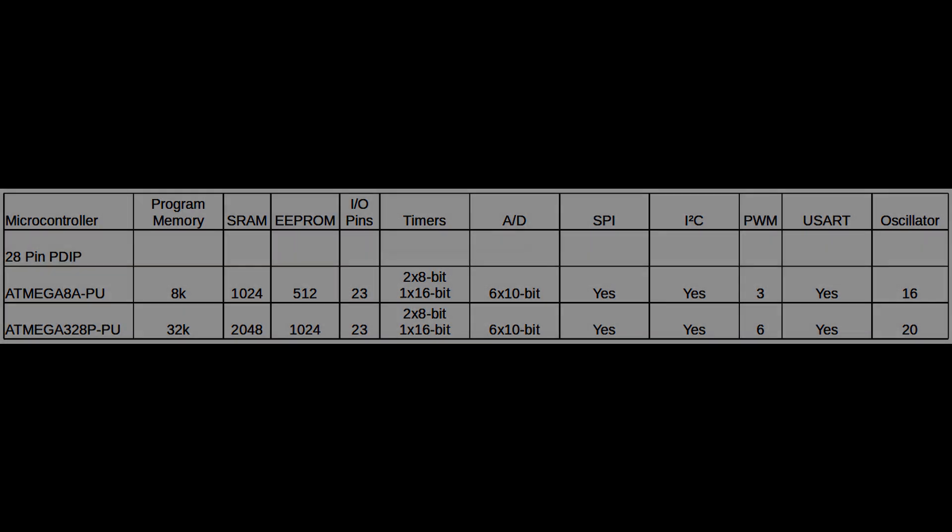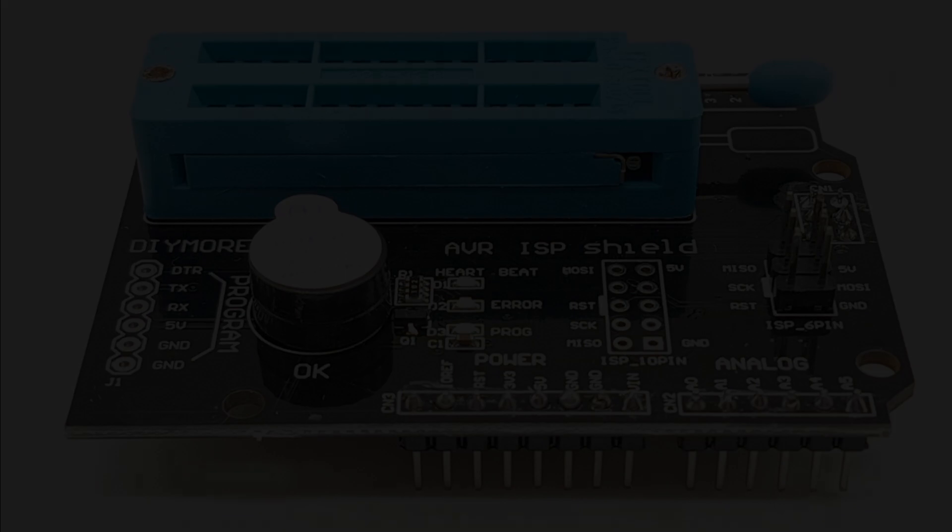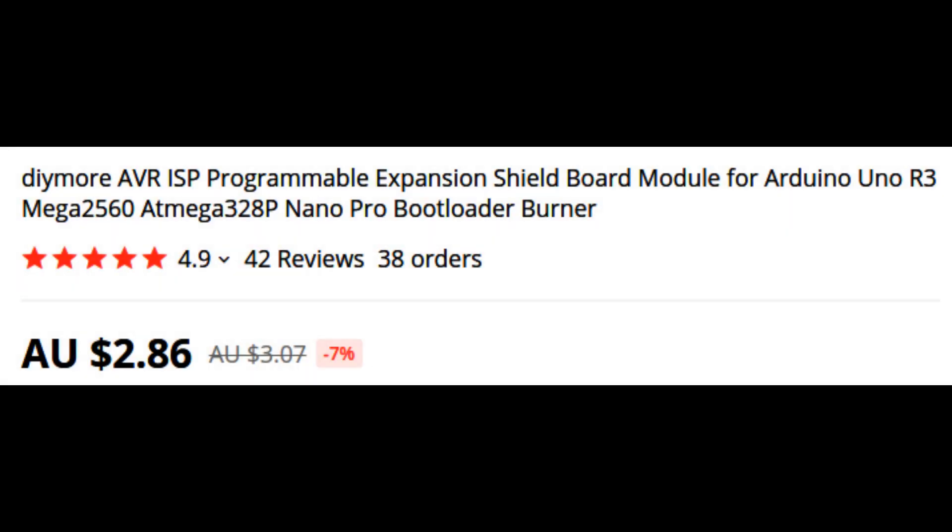I do have a project in mind involving a reflow oven, so I just took delivery of this AVR ISP shield. You just lock the chips into the ZIF adapter and sit it on top of an Arduino Uno, and theoretically we should be able to program it. Those things come into Australia for about three dollars a hit, so a very cheap option.